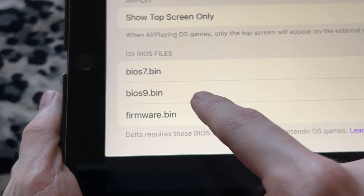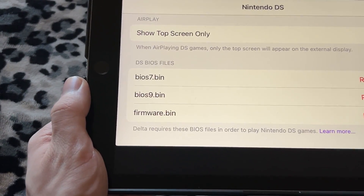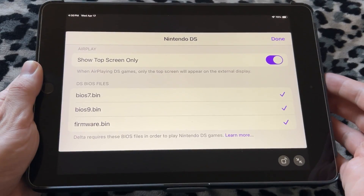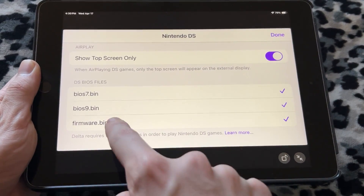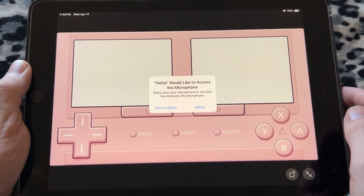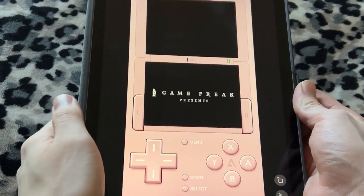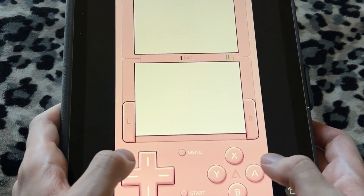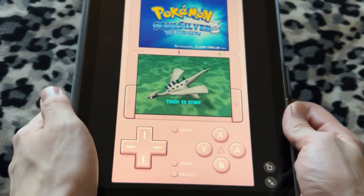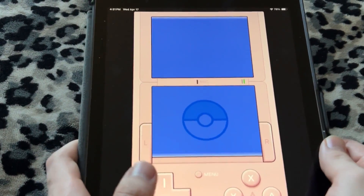The three files that are required are bios7, bios9, and firmware.bin, and there is a Google Drive link of someone who has backed these up from a real DS. It says all these files are required and you have to load them in individually from the drive — I'll have that link down in the description. Once you download that zip folder and tap on it to unzip it, you can add in all three files and click Done. Then if you click on Soul Silver, it will boot up with no issues. Here's Pokémon Soul Silver running flawless on an iPad — you can do this on an iPhone too, any iOS device.